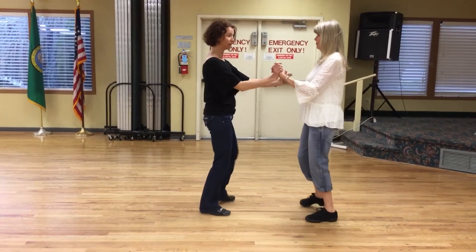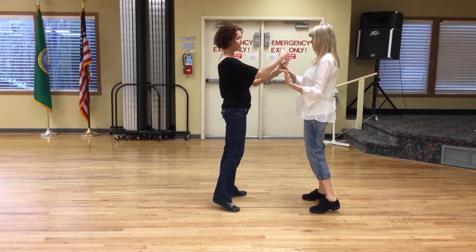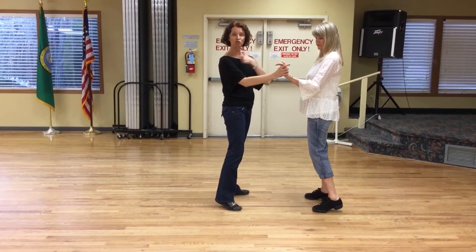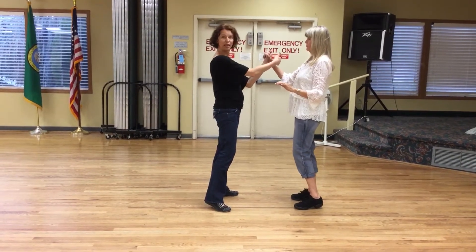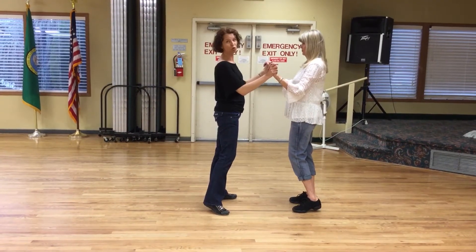Palm to palm, cha-cha-cha. Before we swivel, want to make sure we have the connection equidistant between both shoulders — I don't want to be too close to her and I don't want to be too close to me. The follower needs to apply compression into the hand. Our first swivel is going to go toward you.